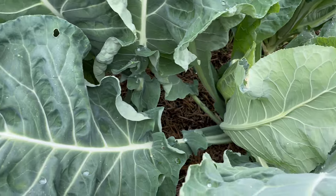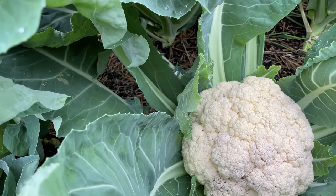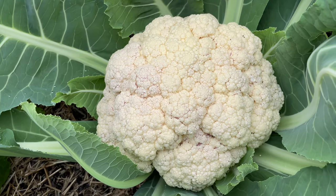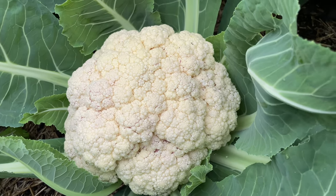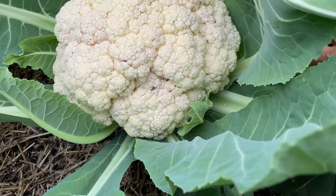I'm going to just go ahead and harvest the big one right now. See how beautiful this cauliflower is — I'm just going to take my sharp knife and cut it at the bottom.